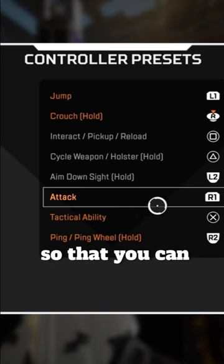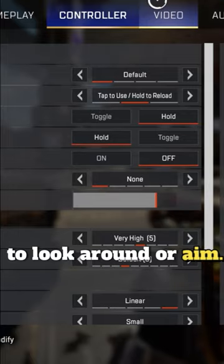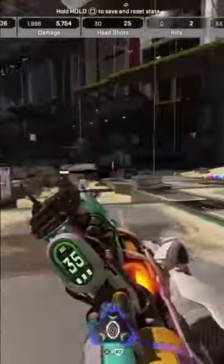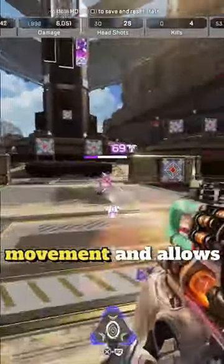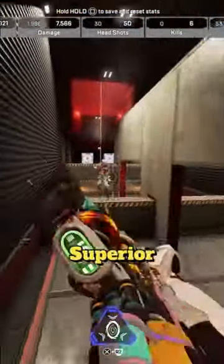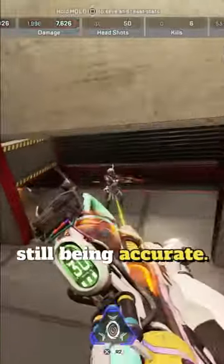We are doing this so that you can slide or jump while being able to look around or aim. This is really good if you don't have a scuff or you don't play claw. This provides superior movement and allows you to do things you were not able to do before. It's easier to get away with more superior movement while still being accurate.